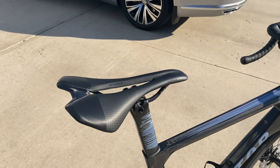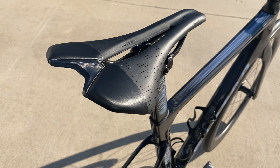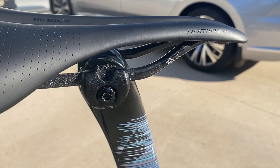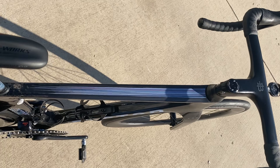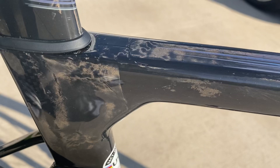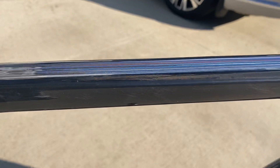Zero setback seat post, going with the Specialized Romin Evo S-Works saddle here. Nice carbon touches on the saddle to kind of blend into the frame — gloss carbon 3K weave rails. You can see that awesome flicker decal and all that awesome carbon in there.